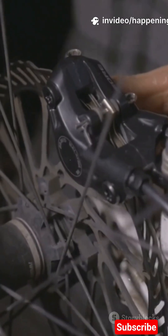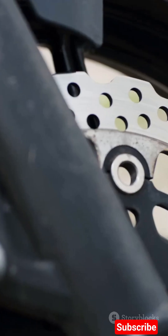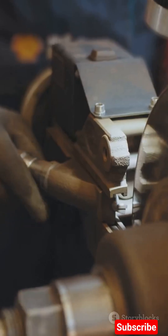Quick tip: keep pads aligned, keep rotors clean, and avoid overheating on long descents. That's disc brakes — simple, powerful, and precise.